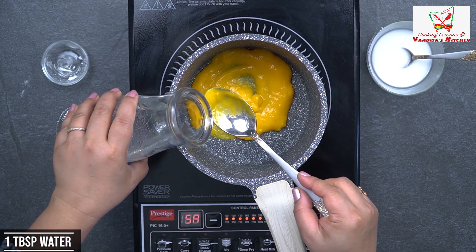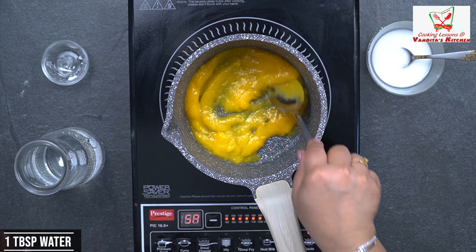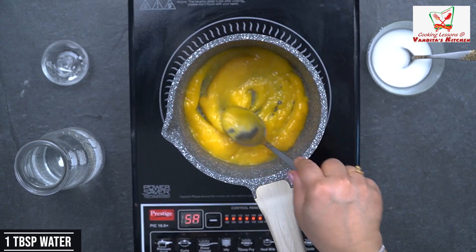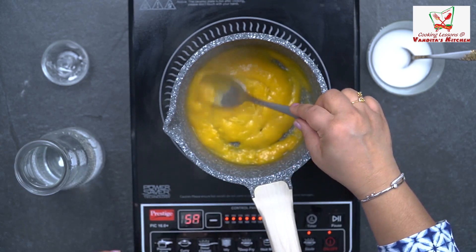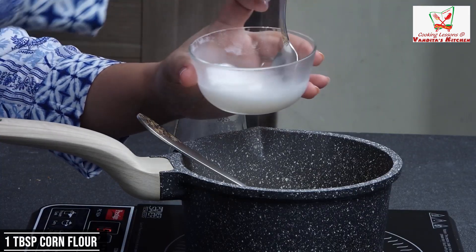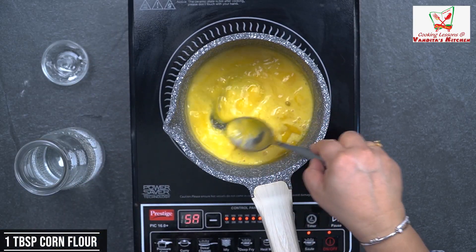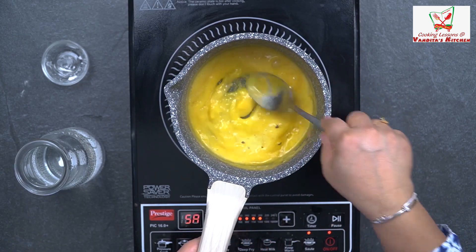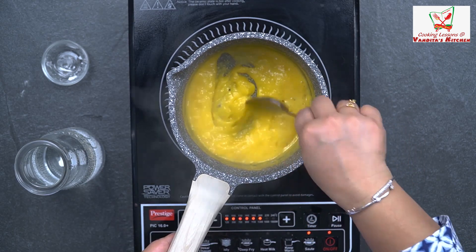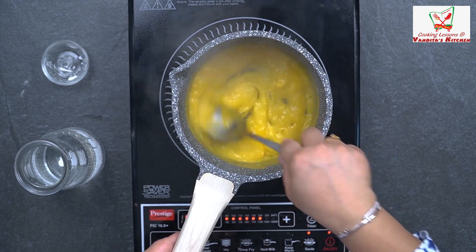With a little water added so that our mango puree pours out nicely. We will boil it nicely. Now we will add the slurry — about one spoon — and stir it into the bowl. As we put it in the bowl, it will start to get thick. Mango is very sweet and good, so we don't need to add sugar in it. This is almost ready.